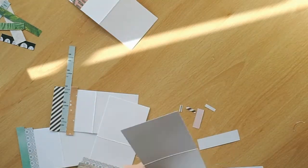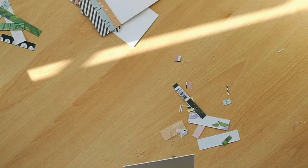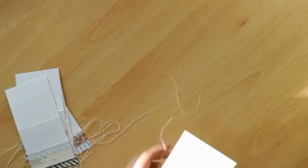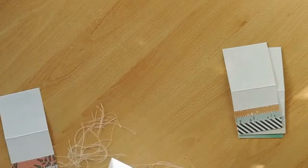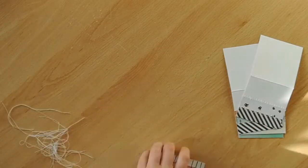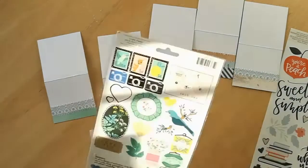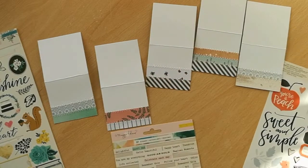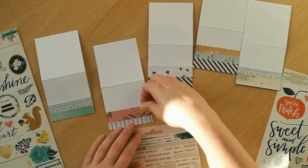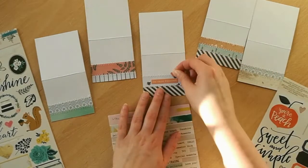Those of you that have been following me for a while or follow me over on Instagram will no doubt have seen some of these little cards that I'm making today before. I tend to make them fairly often at the end of craft sessions or at the end of a kit, and I typically make them in batches like I am today when I have lots of little thin strips left over. It's also one of the best ways I can think of to use the branding strips that come at the bottom of 12x12 papers.